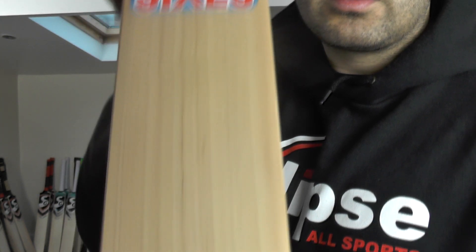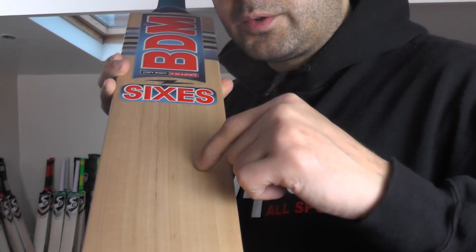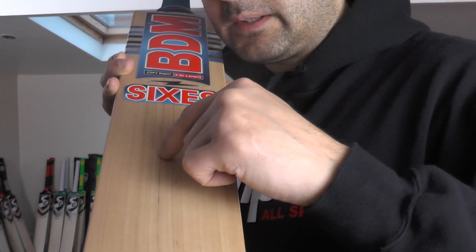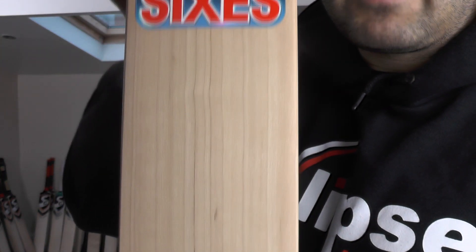You've got fairly decent grains on this one. So this is probably a Grade 3, Grade 4, but there's no heartwood, and you're getting a decent looking Peter Willow. You've got 11 grains on this. They're not perfectly even, but they're fairly straight.